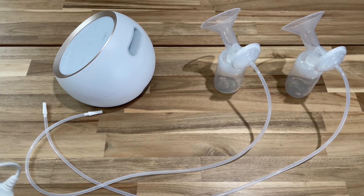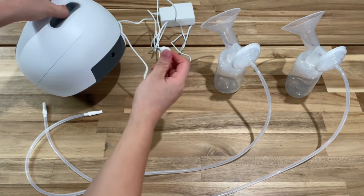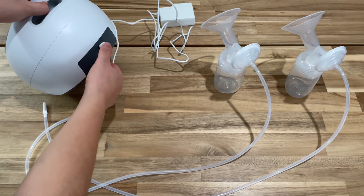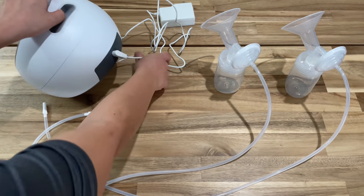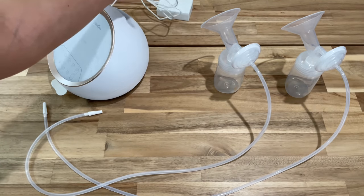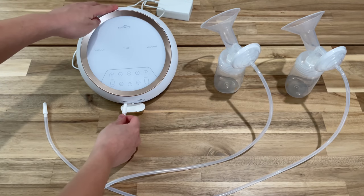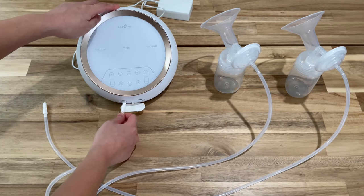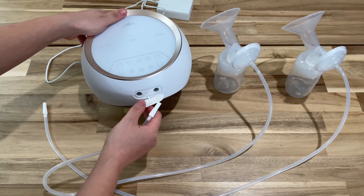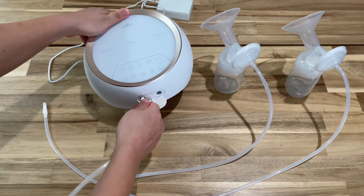Next is to connect the pump kits into the machine. This is the adapter, and it connects at the back of the machine pump, and then goes into the outlet. For the pump kit tubing, they go into the holes you see here — just wiggle them all the way in.